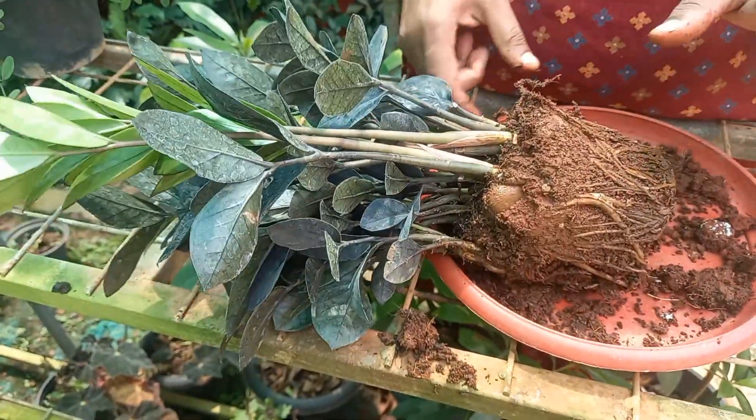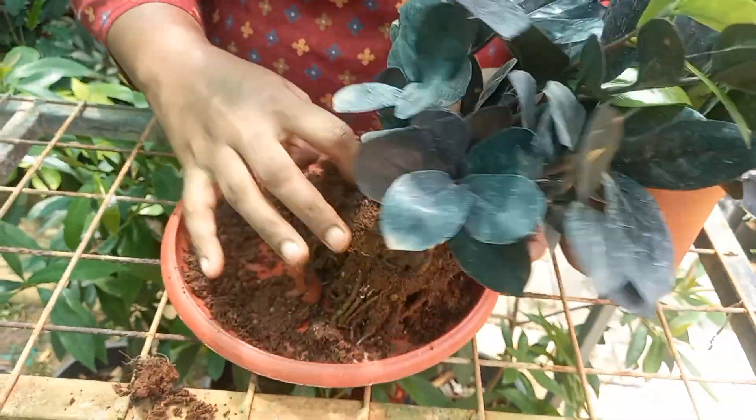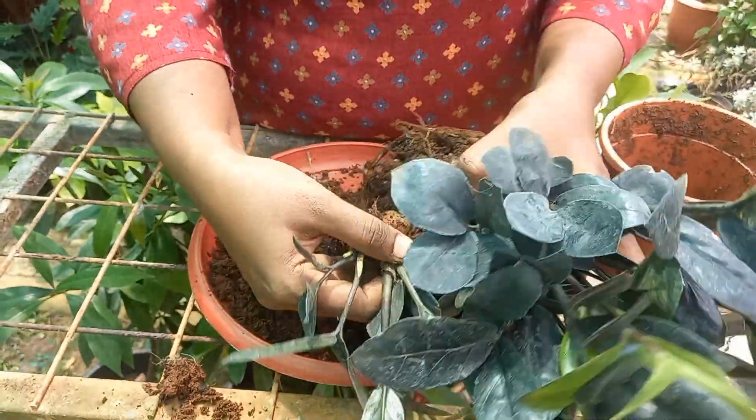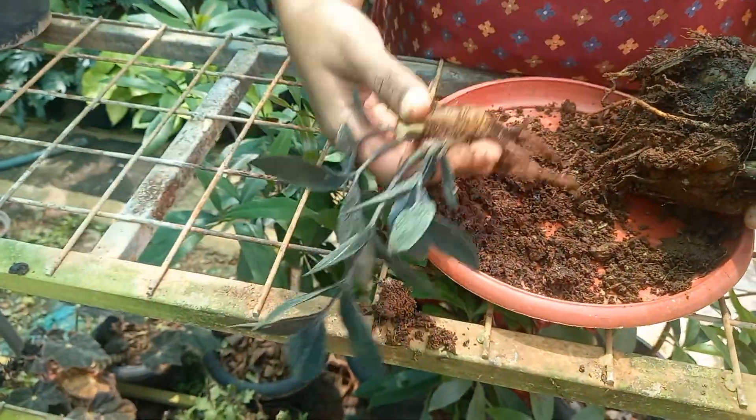I am going to get this tree. I am going to get a healthy plant. If you are going to get a tree, the plant is also the important thing to do with the potting mix.